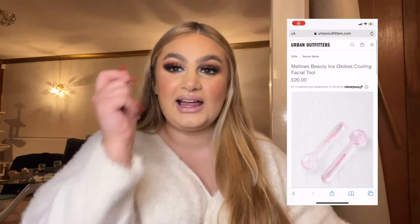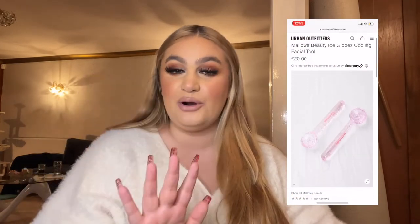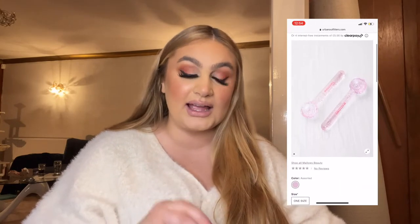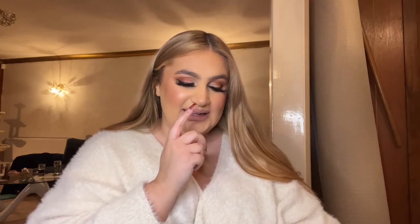Keeping on with Urban Outfitters — I had a really fun time on this website — these are ice globe cooling facial tools. I'm guessing you put them in the fridge or freezer and they're like little balls on a stick where you just roll them on your face and it de-puffs and really helps your under eyes. They just look so satisfying. They're 20 pounds, which isn't the cheapest, but they're called Mallows Beauty — I've never heard of that brand before but they looked really really good.